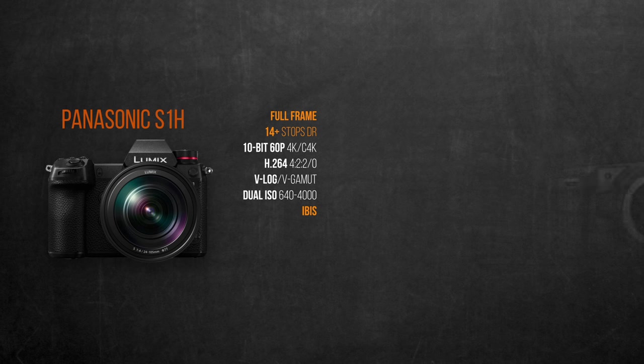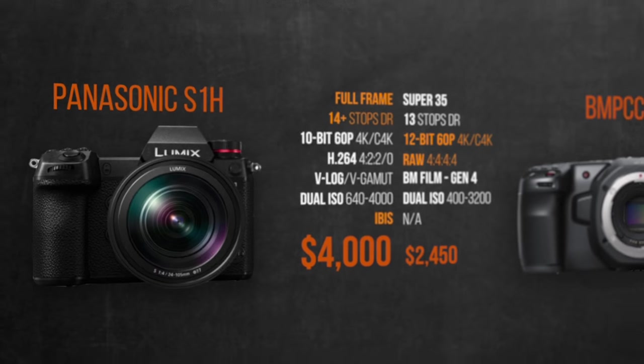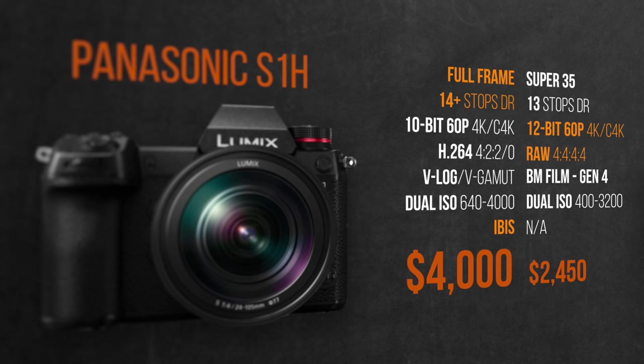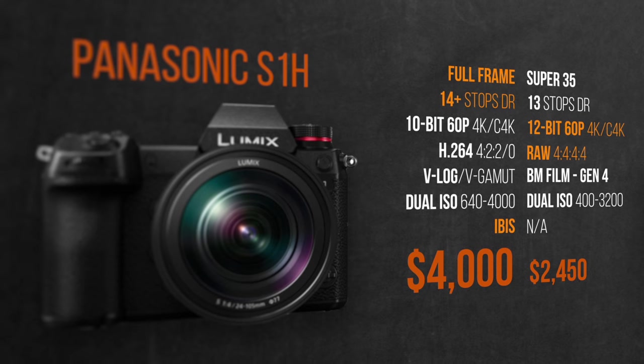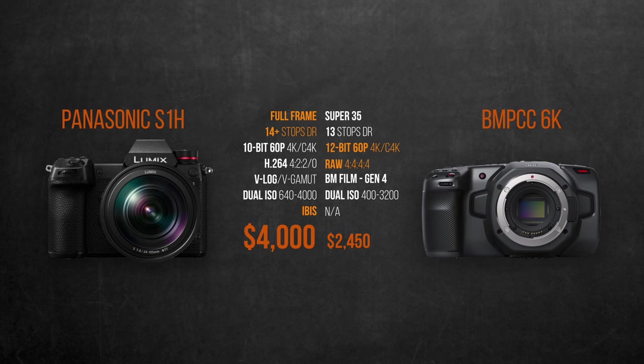The Blackmagic 6K effectively stole the S1H's thunder three weeks before its official release with equally flashy specs — 6K, RAW, and 60fps — at a much more affordable price. But the Super 35 sensor size and EF lens mount were deal breakers for many filmmakers, including myself. With the full S1H feature release, the substantial differences we now know are the dual ISO of 640/4000 and the in-body image stabilization. So let's quickly compare both cameras.